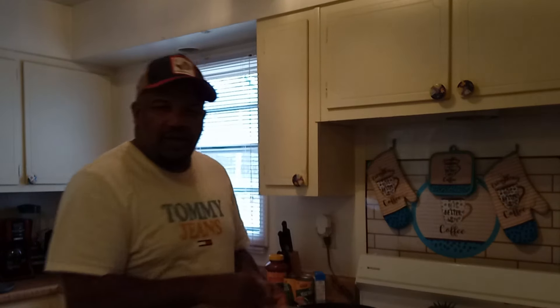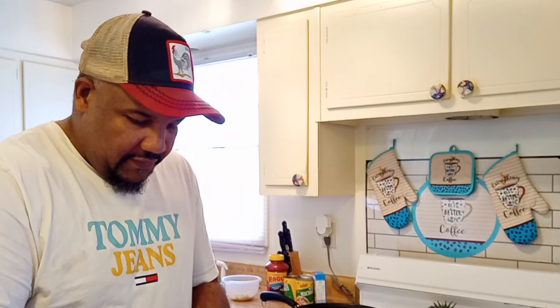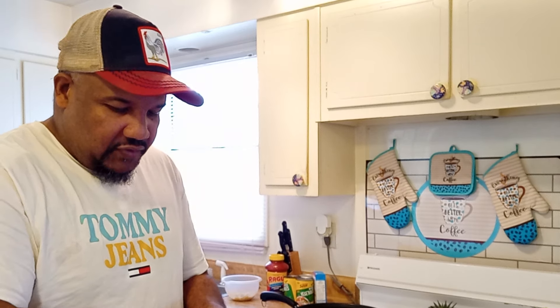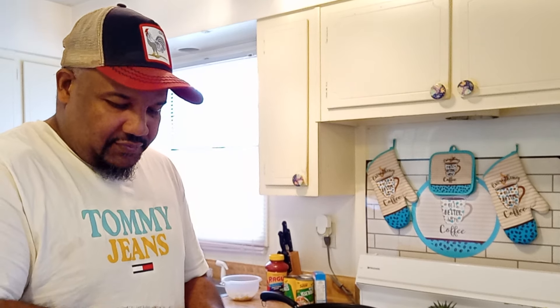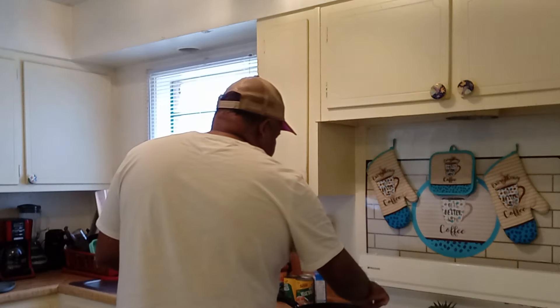My wife started off helping me clean these crappie so I could make you guys a video, then she ran back there and started watching TV. So I had to finish cleaning them myself.